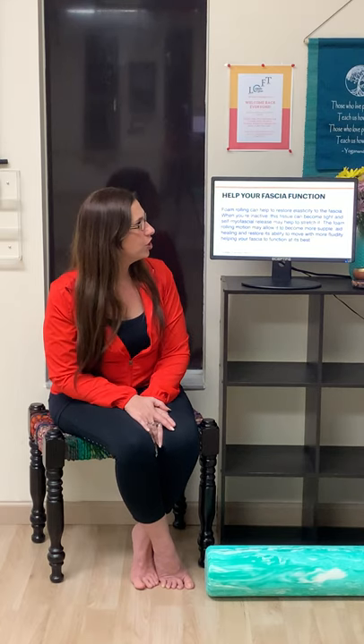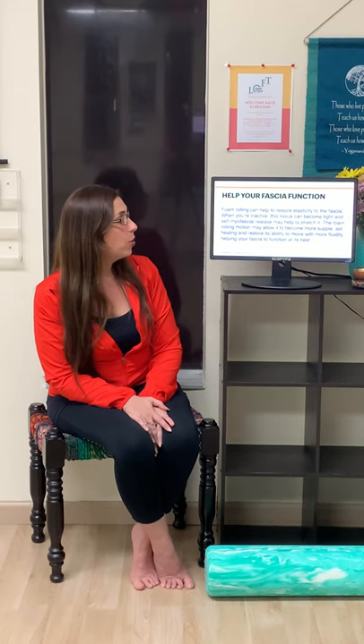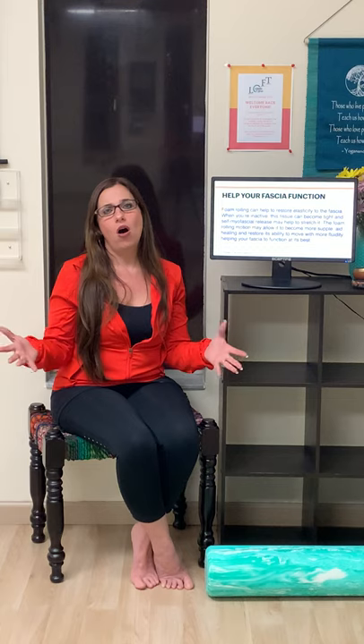Foam rolling can help to restore the elasticity in the fascia. When you're inactive, the tissue can become tight, and self myofascial release may help to stretch it out. The rolling motion of the foam roller may allow it to become more supple, aids in healing, and restores its ability to move with more fluidity. Overall, after foam rolling, you just feel better — and doesn't everybody want to feel better?